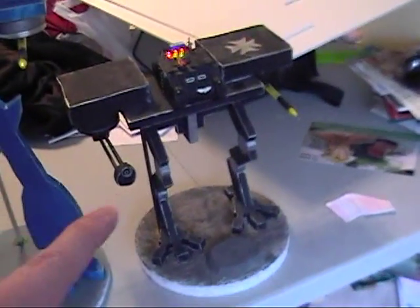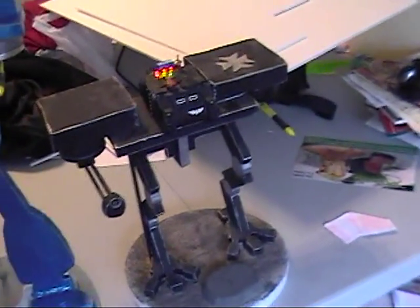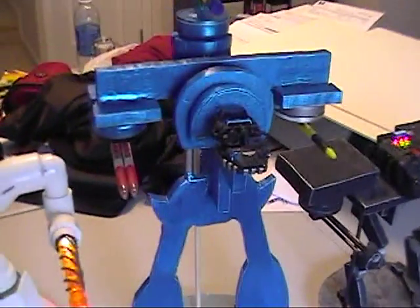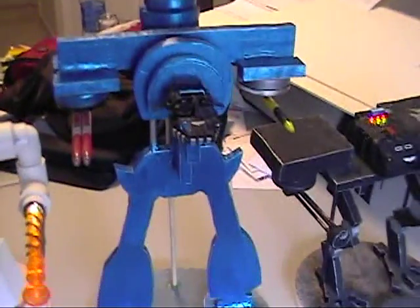I had a few weeks to actually put this one together. It was my first model, so pretty pumped by the way it came out. This was the second one I created — my first Reaver Titan.